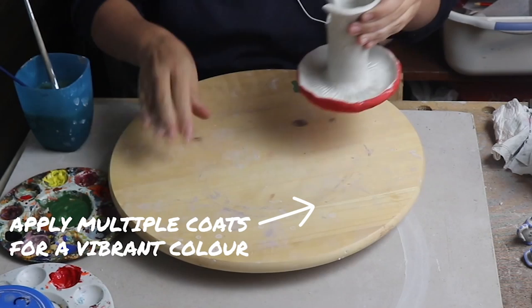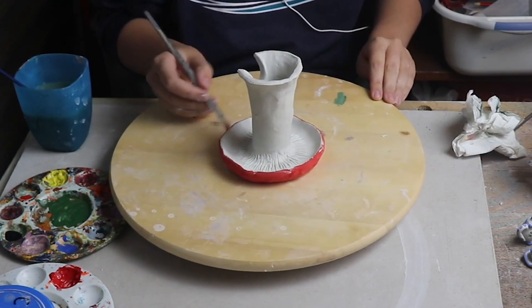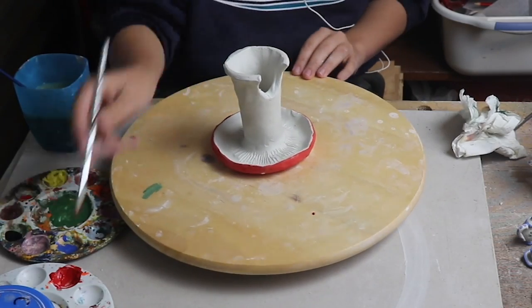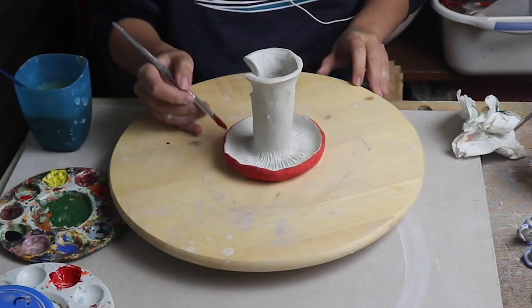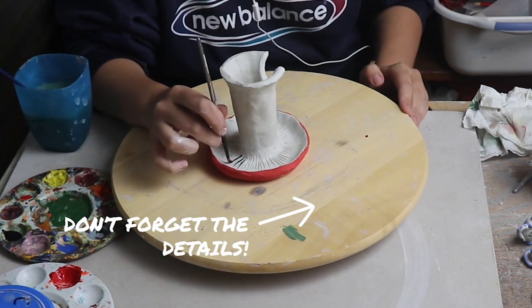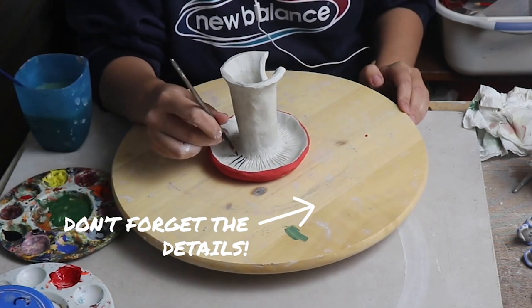Let's flip this mushroom over because now it's time to do the gills. But before that, I just want to make sure that my red goes right to the edges. With a tiny little brush I'm just going to put a little bit of black into the lines that I made when I was making the mushroom.